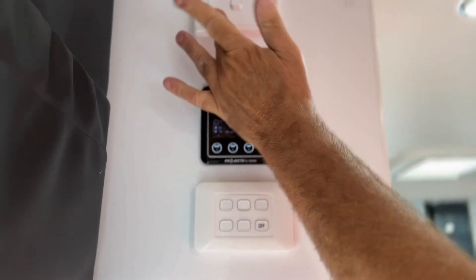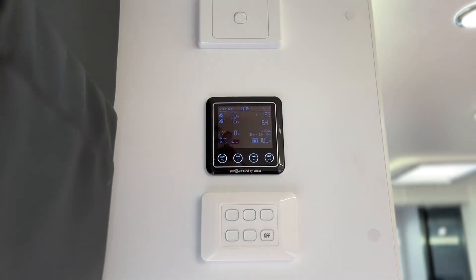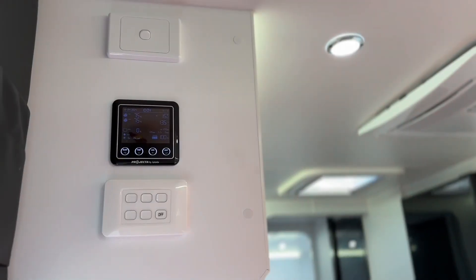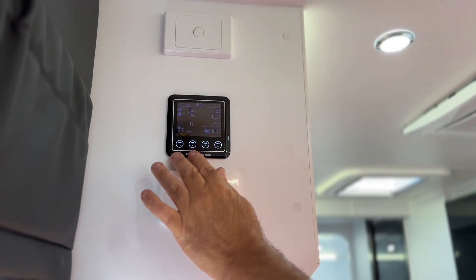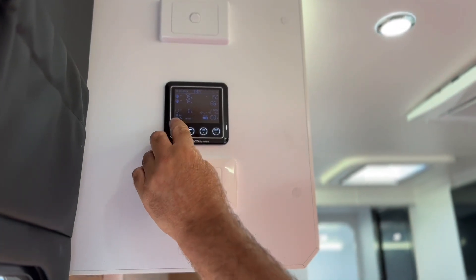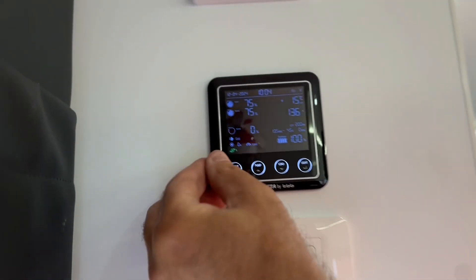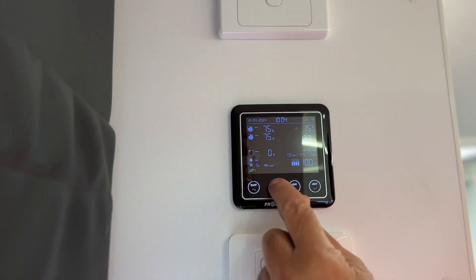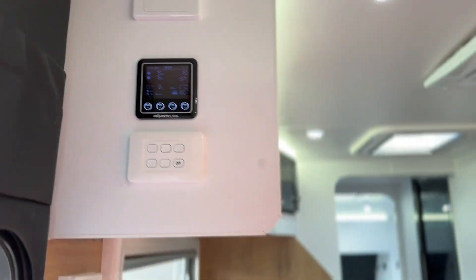You have a switch up the top here — switch that on and it brings our roof lights around through the top as well. On here we also have our pump, which is our water pump for free camping. Press it once, a little pump will come up in the corner — you'll see a little green pump icon. Your pump will then kick in. To turn it off, one press and it disappears.